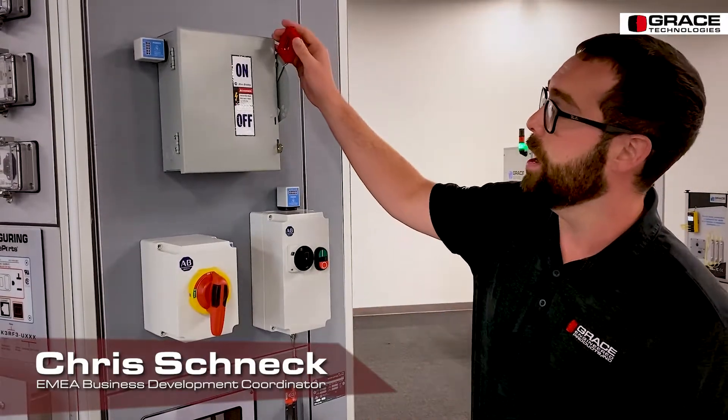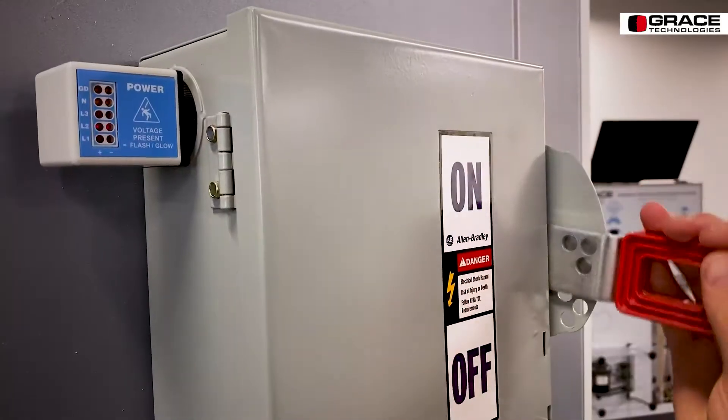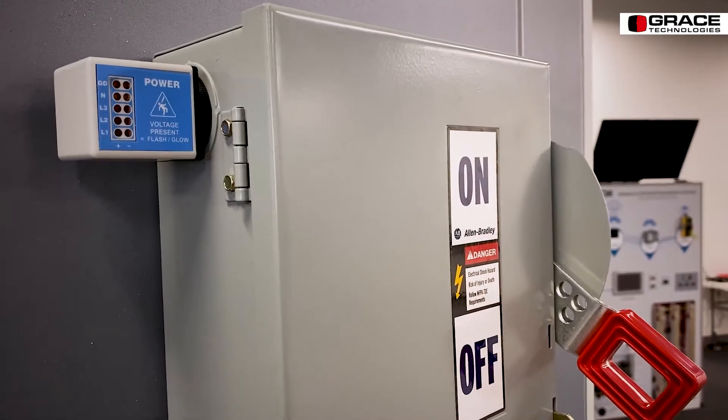To use this device, obviously after you flip the disconnect switch, you can see the voltage dissipate. This device is primarily used with non-electrically qualified workers, so you would still need to use a meter or a voltmeter to test for the absence of voltage.